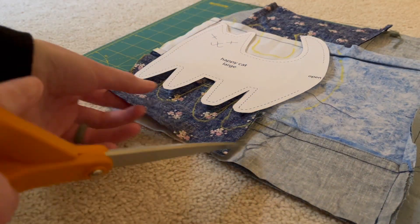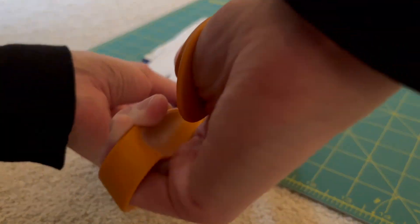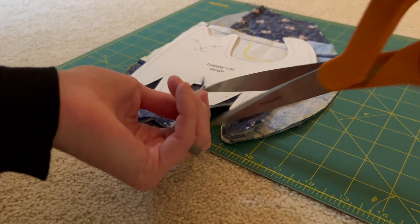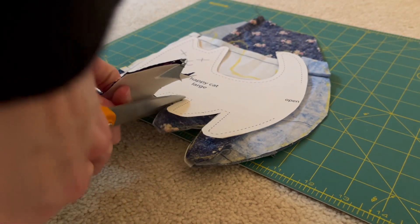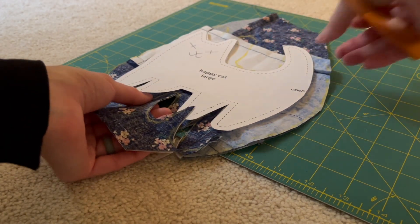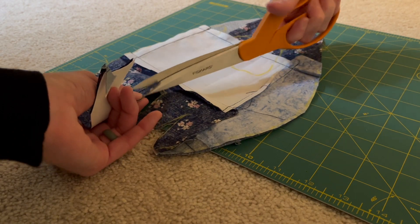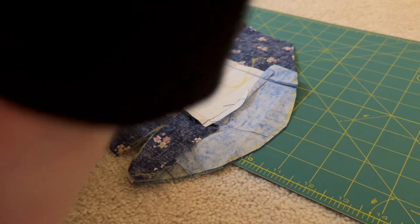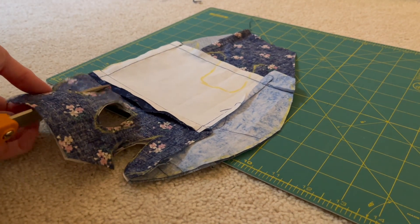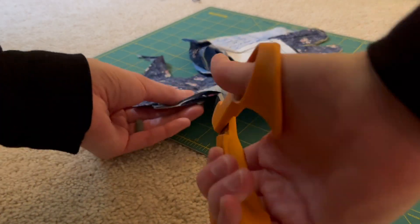Once I traced it all out, I just cut out the pattern piece, making sure I have those two pieces for both the front and the back of the cat. I did find the legs a little tricky because they are so small and you really have to get in there — so be sure you take your time cutting those out. That was probably the hardest part of this pattern: cutting out the legs, as well as actually stuffing them and doing the seams. It's just a tiny little curve, so go through that carefully.